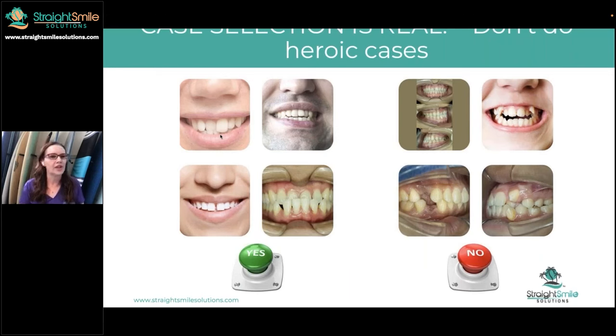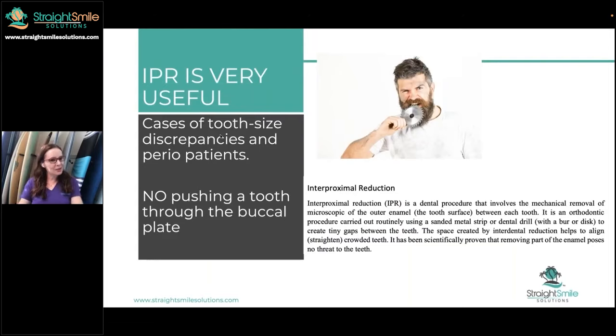We talked about case selection. I recommend you run your cases by an orthodontist for your first 50 to 100 cases — paid or free, however you want to do it. An independent orthodontist who has nothing to gain or lose by you picking a certain case is ideal. Things that look hard might not be that hard; things that look easy might be a lot harder than you think. I've been involved in 20, 30, 40, 50,000 cases — a ridiculous amount. I can visualize a case in my mind like solving a puzzle. Find the orthodontist whose philosophies mesh with yours. Okay — we'll talk about IPR, one of my favorite subjects.